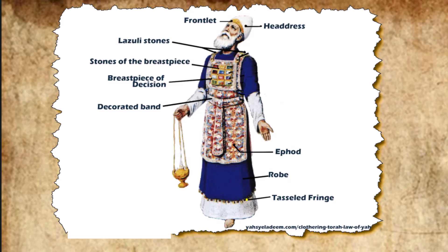For Aaron and his sons they made tunics of fine linen, the work of a weaver, and the turban of fine linen, the linen caps, and the undergarments of finely twisted linen. The sash was made of finely twisted linen, and blue, purple, and scarlet yarn, the work of an embroiderer, as the Lord commanded Moses.